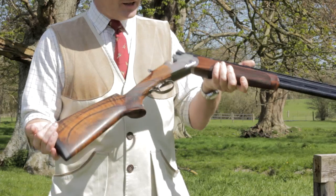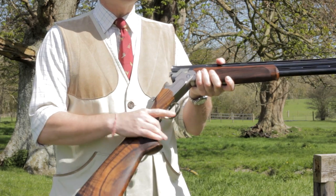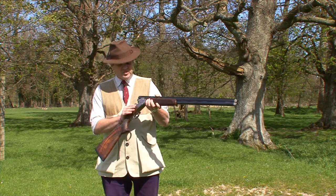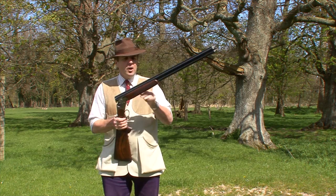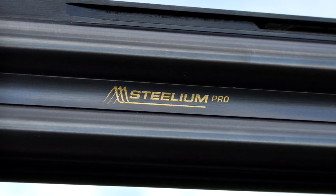It's of course the replacement for the popular DT-10, but it's got some interesting extra features. It's still got the detachable trigger lock, but it's a bit wider in the action. The barrels are made from a new alloy called Stelium, for which Beretta claim all sorts of advantages.